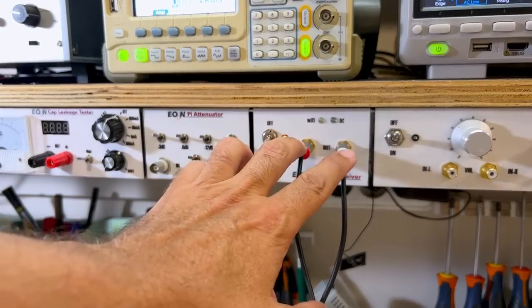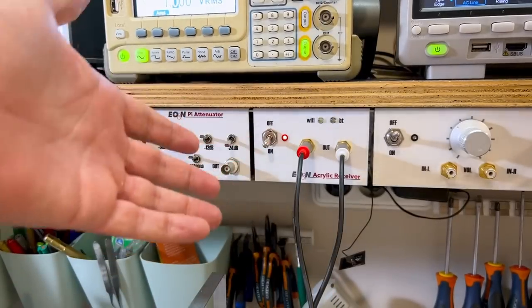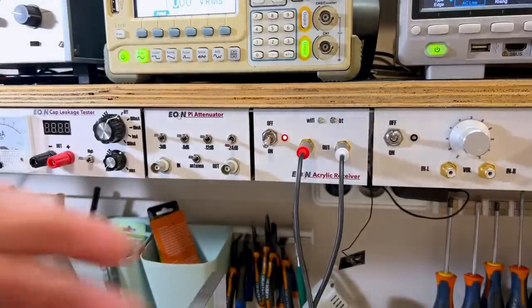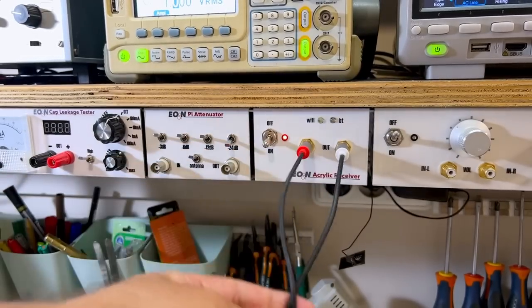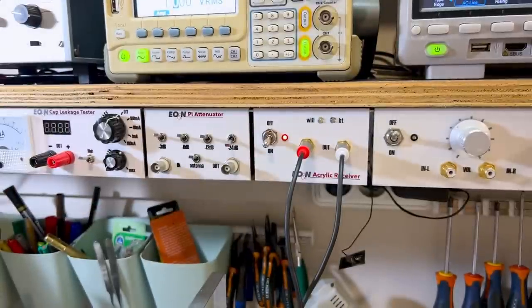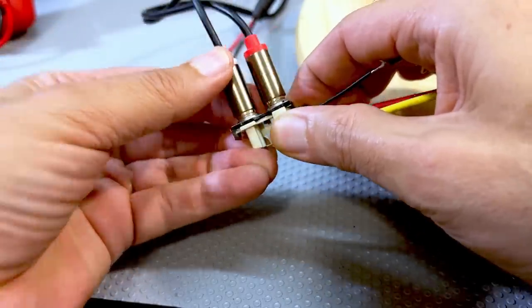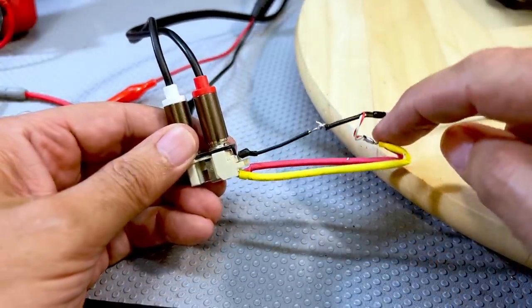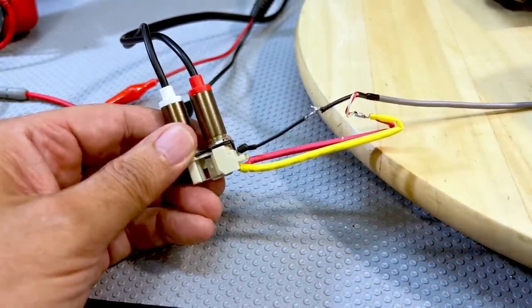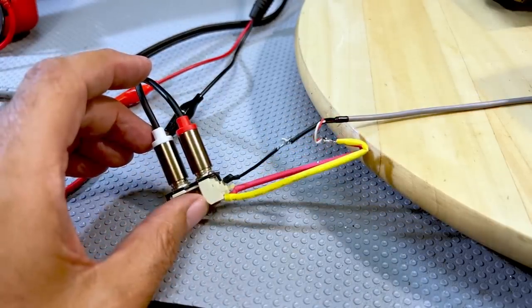For the audio source I have a Bluetooth module — an Aralic module. These modules receive via Bluetooth or Wi-Fi; at the moment it's looking for Wi-Fi. The audio I send from my phone to this device comes out here as a stereo signal. I've got two 1K resistors to sum the stereo signal to mono, and that mono output goes to the audio input of the transmitter. So I'm going to send some royalty-free music and see if we can see it on the scope and hear it on an AM radio. That's the ultimate test.